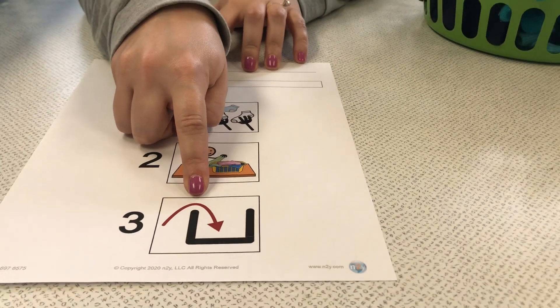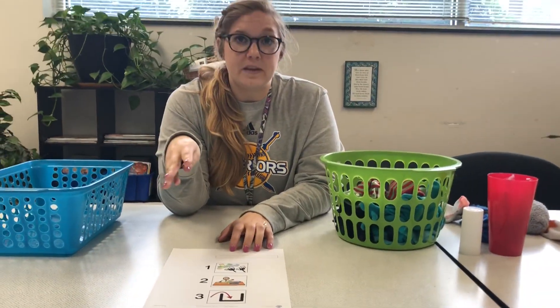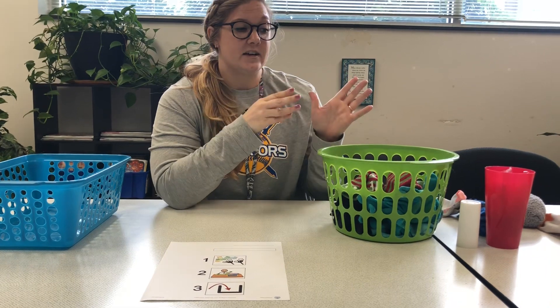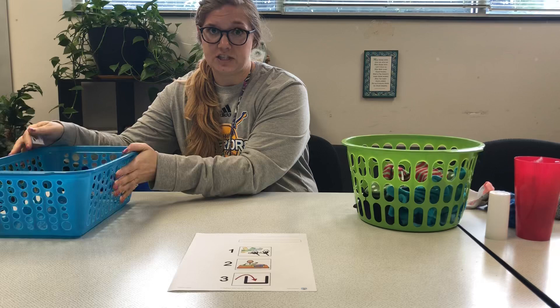You can use whatever materials you have at home — whatever baskets you have. The important thing to remember is that there is an obvious beginning stage, a working stage, and a finish stage.